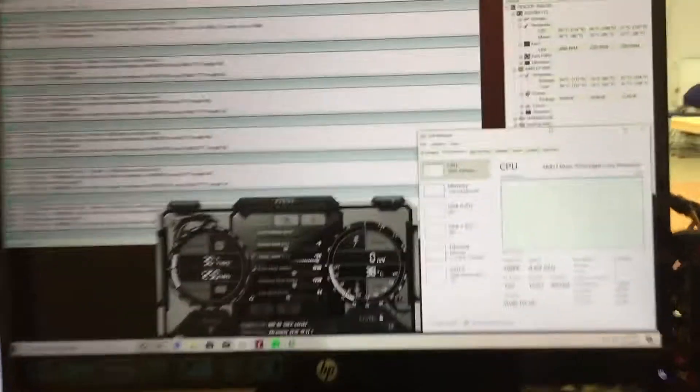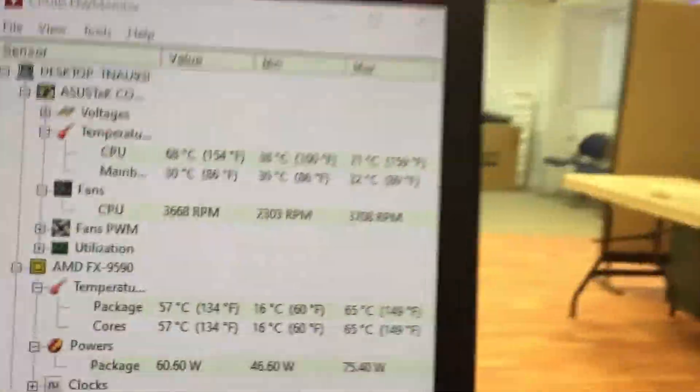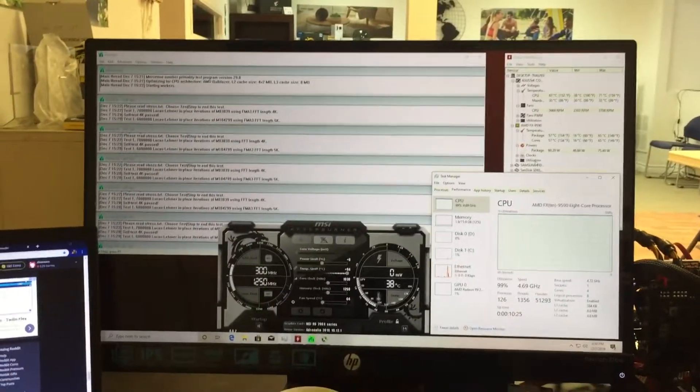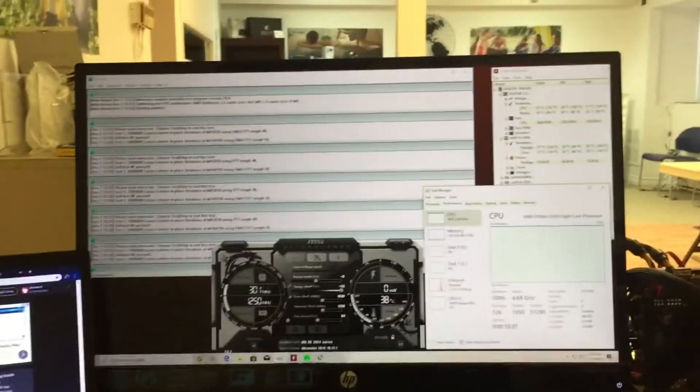We've been running Prime95 here for about a half an hour. The mainboard hasn't gone anywhere near 60 — we're at 32 degrees. So it looks like our thermal pad job worked. We're going to continue to let this run for a bit. We've already played Shadow of the Tomb Raider and ran some benchmarks.